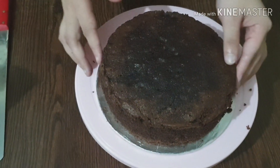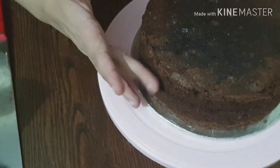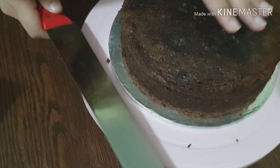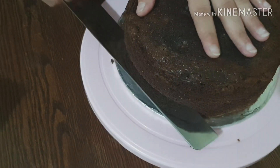Now we will make the second cut. I am doing a total of 3 layers, so I measure the next 1-inch distance. Move the knife up and down again to cut the second layer.